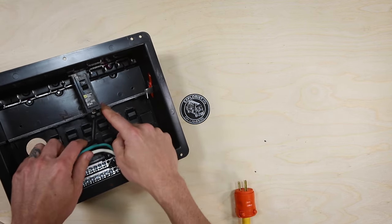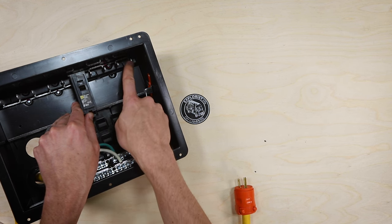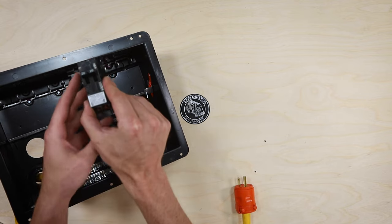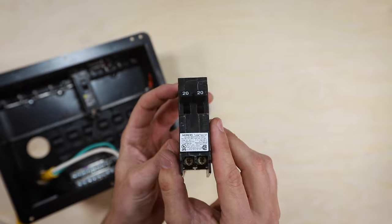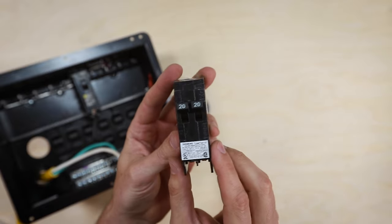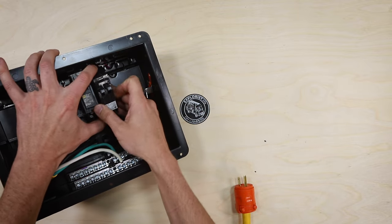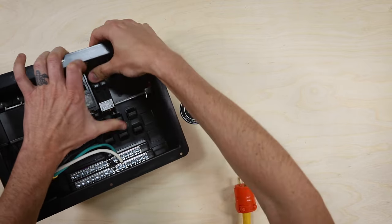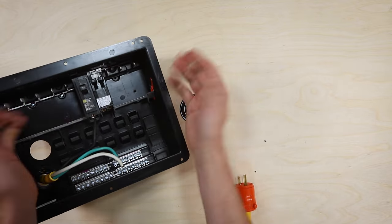Power would be coming in through the breaker, powering the right side bus bars of this breaker box. We're going to be installing this 20 amp tandem breaker so we can put two circuits on it, into the slot immediately to the right of the 50 amp breaker. It just clips onto that rail and snaps into place.